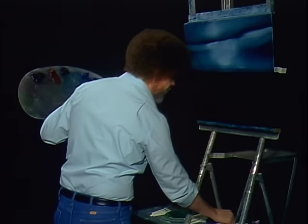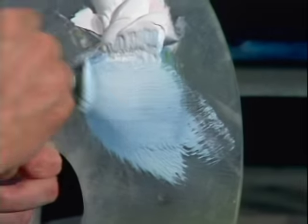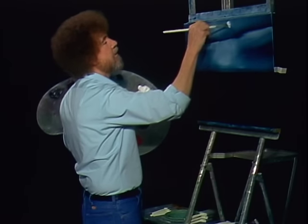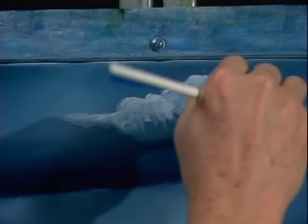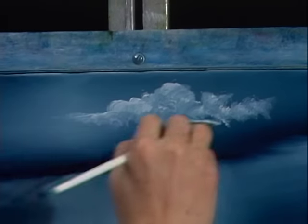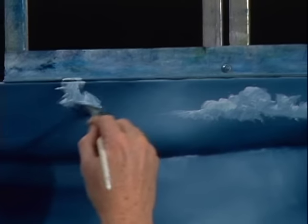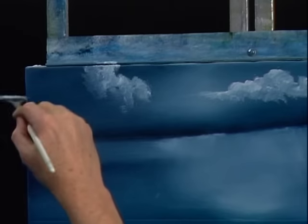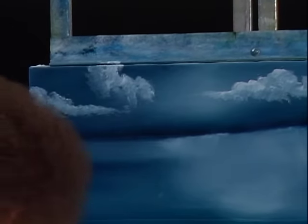Let me grab an old fan brush here, still using just titanium white. Just load a little color on here. Maybe there's a happy little cloud that lives right up in here. Just use the corner of the brush and you can put a little cloud in there. We'll just put a couple in so you can see how to do them. When you do your seascape, you put as many or as few in as you want. Maybe there's one — he lives right there, and he's got a little friend named George who floats right around out here.